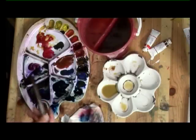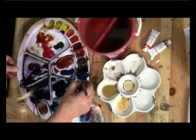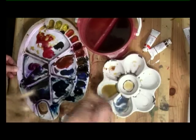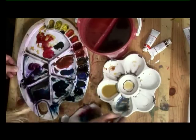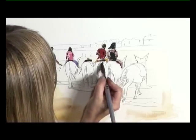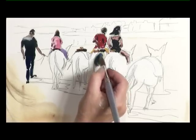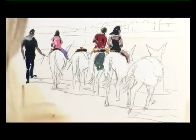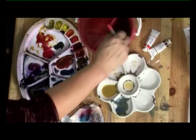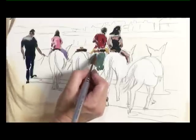For the middle donkeys, I'm doing a raw sienna and a little bit of cobalt blue. We need to vary them otherwise they just merge into each other. It doesn't matter if our donkeys are slightly on the blue side — it's the tone that we're looking at. Just darker on that side, and the sunlight's hitting this side. I can make that a little bit warmer with a little bit more raw sienna.